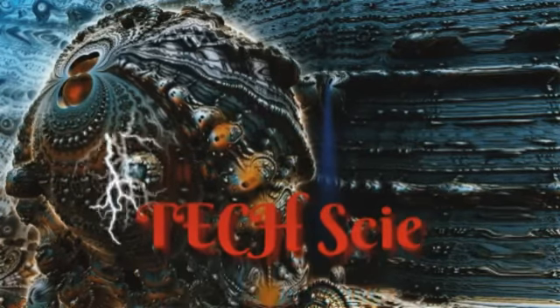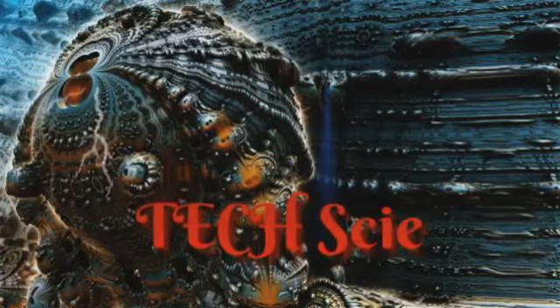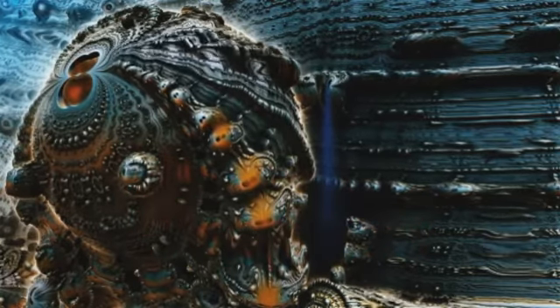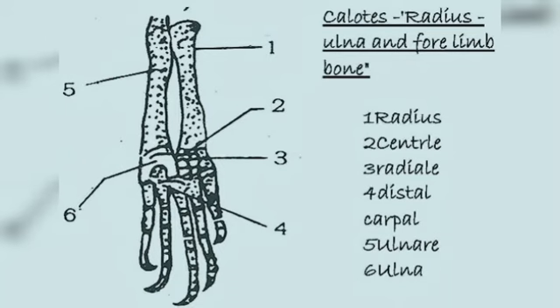Welcome to our channel. This video covers how tetrapods — animals with four limbs — transitioned from water to land, roughly 390 million years ago. This transition led to the rise of lizards, birds, mammals, and all land animals that exist today, including humans, and some aquatic descendants such as whales and dolphins.